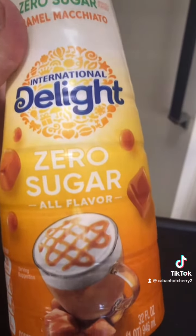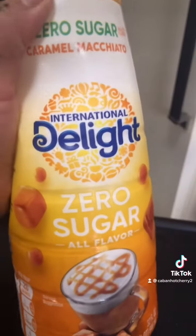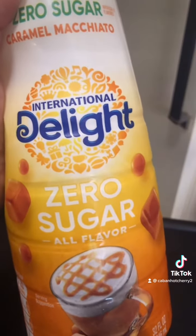Don't tell nobody. Mind your business. A little splash or one-fourth cup of creamer — caramel macchiato. Don't tell no one.